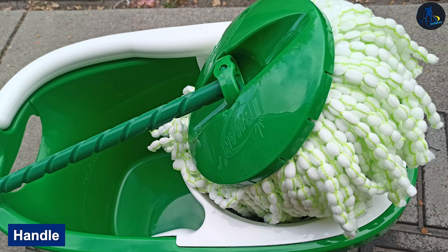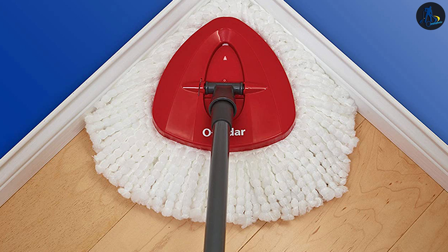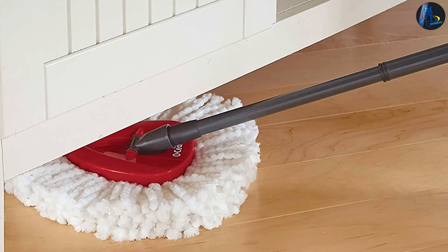Handle — The Libman steel handle can be adjusted up to 53 inches long, making it easy to use without bending. It has a clip that allows you to press it down while wringing, and a handle grip which makes it anti-slip when scrubbing. The O-Cedar steel handle, on the other hand, can only be adjusted up to 48 inches, making it harder to mop without some bending. It also lacks a grip.